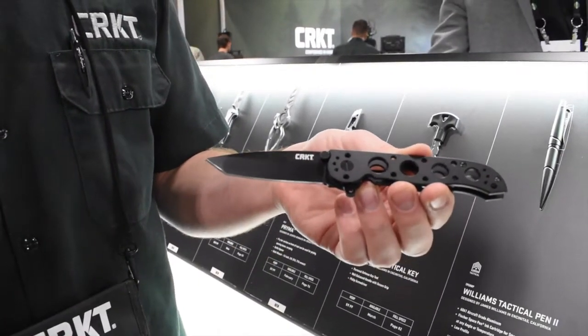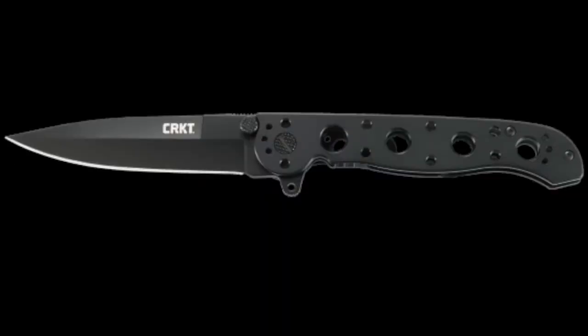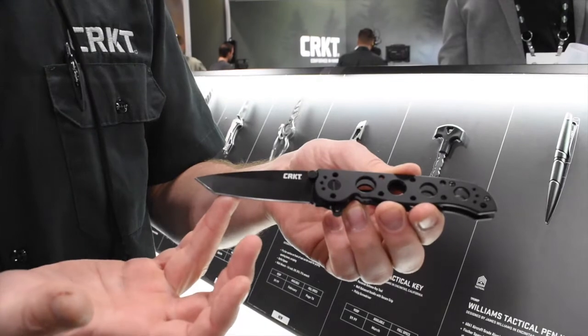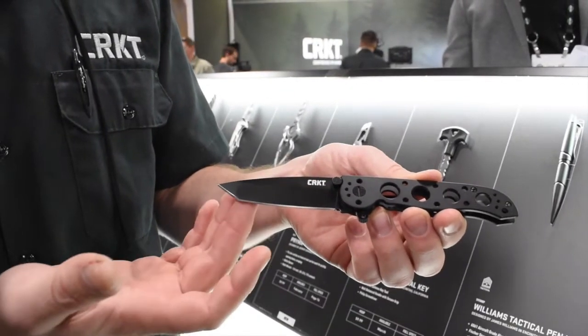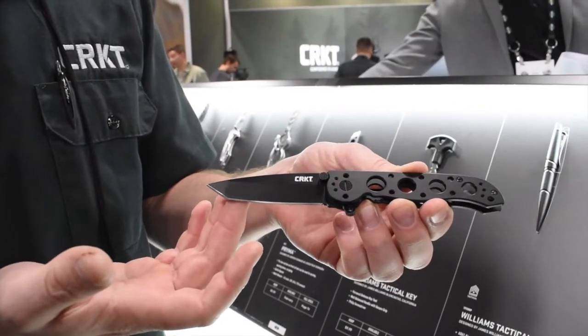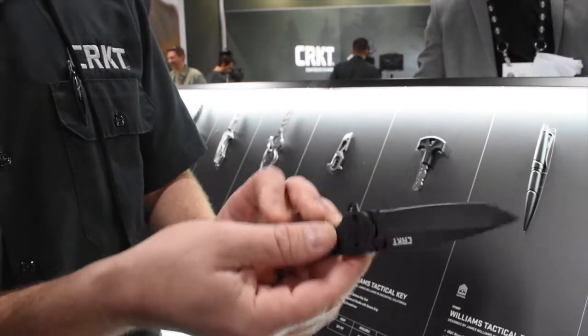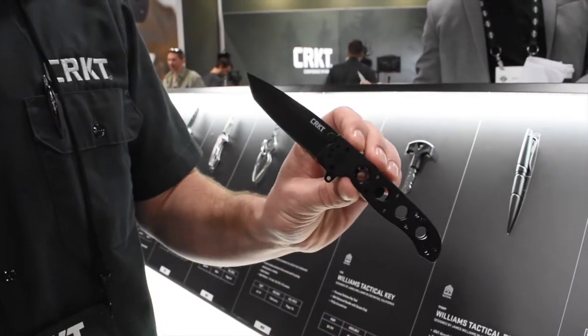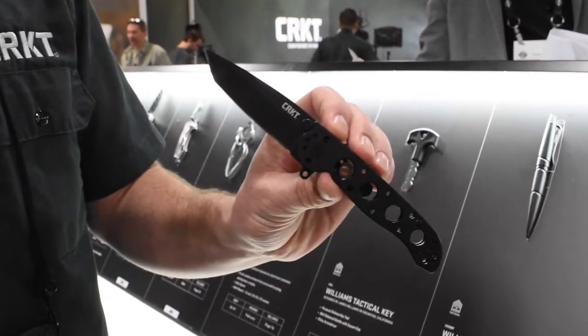The Kit Carson legacy lives on in all of his products that we make for him. These are one of my favorite iterations so far. We've also upgraded the steel this year — we've gone with the Sandvik style steel, so it'll retain a better edge and better wear resistant properties. Really excited about these lineups, adding to the Kit Carson legacy for CRKT, a classic silhouette for our knives.